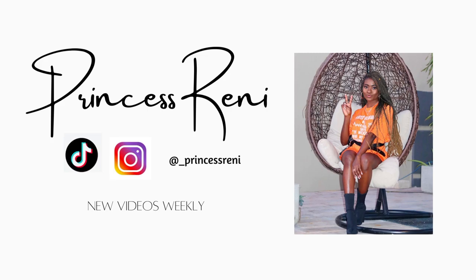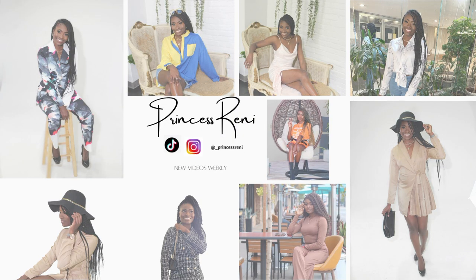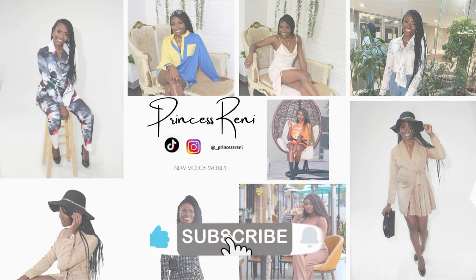Guys, I am so excited! Hi guys, welcome back to my channel. It's your girl Princess Rennie here, and I hope you're doing well. On this channel, we talk about Christian faith, lifestyle, as well as natural hair.